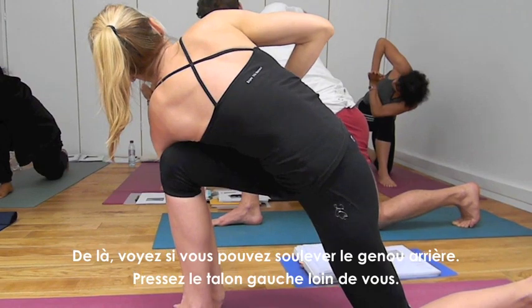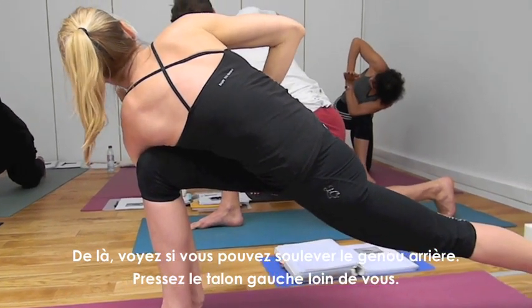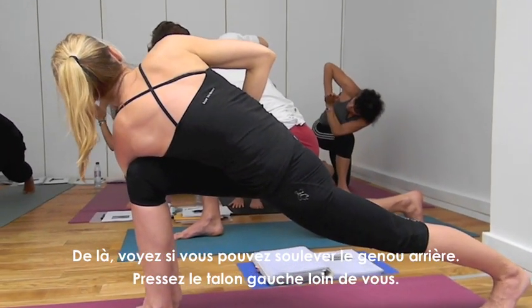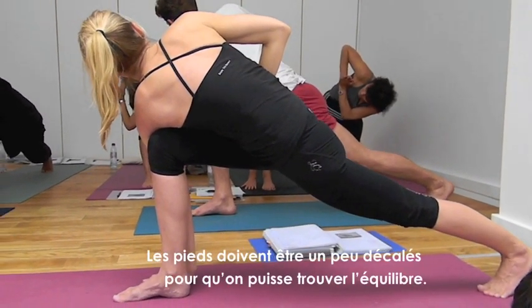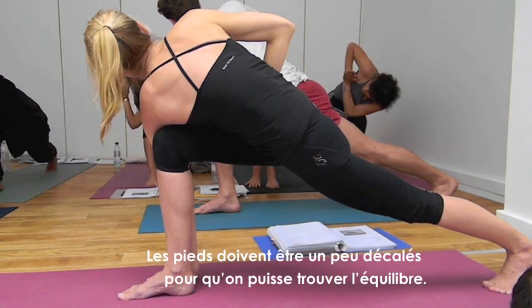From there, see if you can pick up the back knee. Push the left heel away from you. The feet need to be slightly staggered for balance.